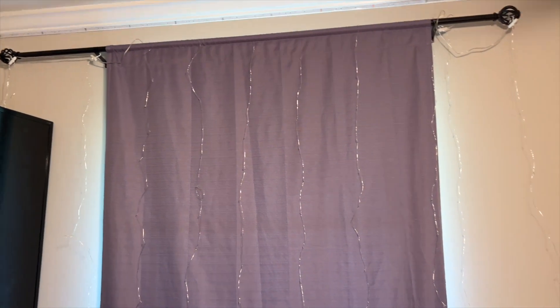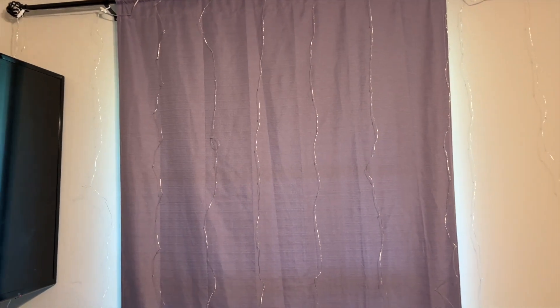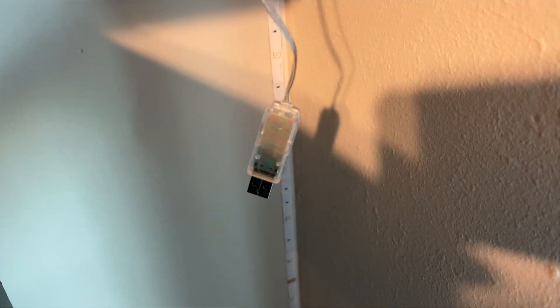We have rigged up the lights on the curtains. As you can see, they're actually really long, but I believe you could cut and trim them and it would just stop wherever it's cut. So now all that's left is to take this power brick, plug into our USB, and see what they look like.